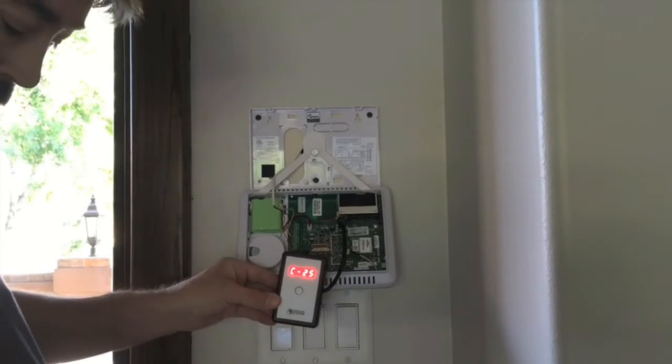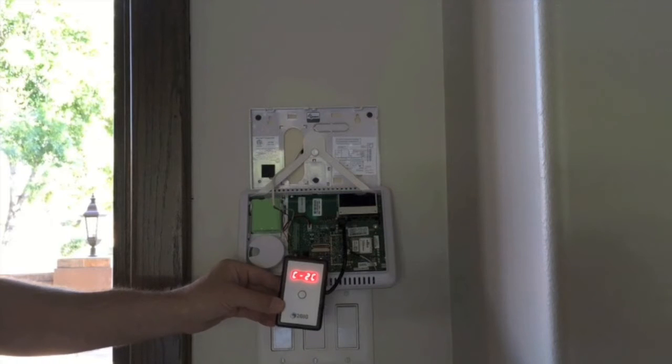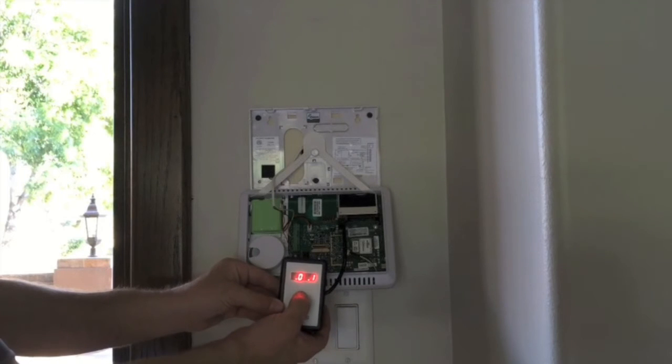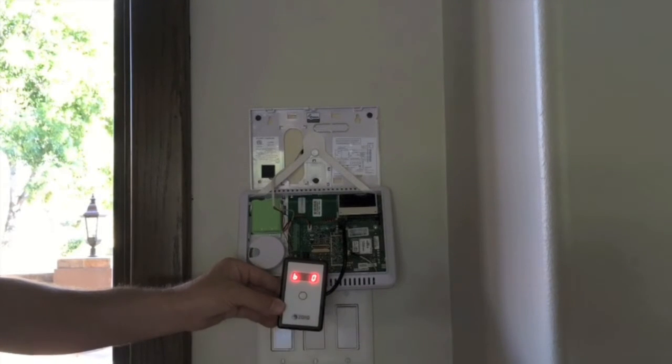The updater will first check the panel to verify what version is already installed. You'll hear a series of beeps, and then it'll show 1.14 on the display. Now press and release the button on the front of the updater to initiate the flash process.